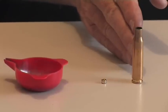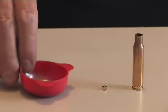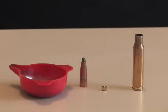Ammunition consists of the cartridge case, the primer, the powder or propellant, and the bullet or projectile.